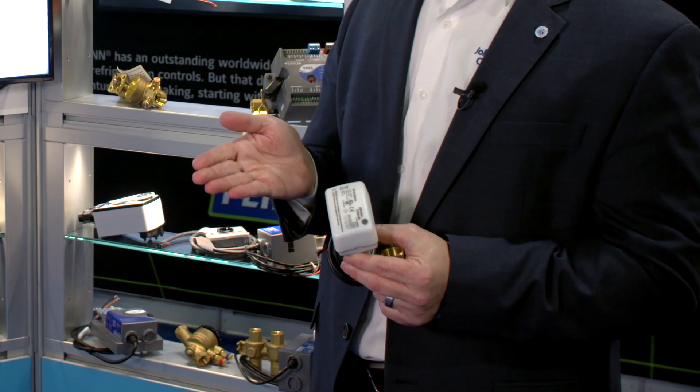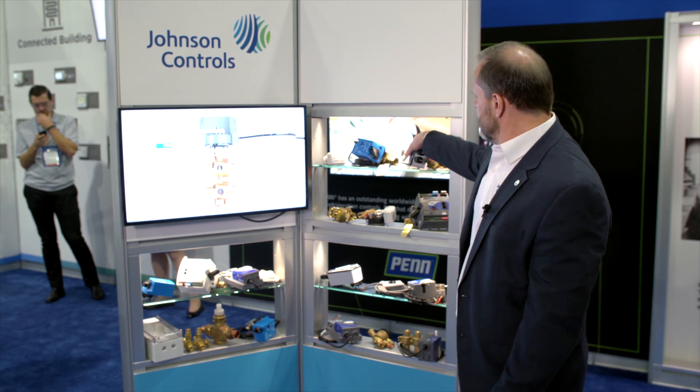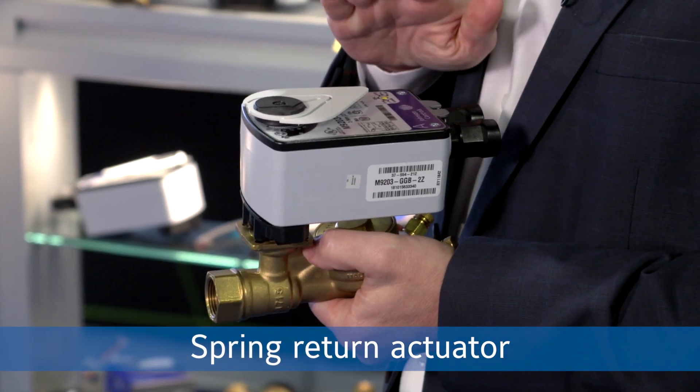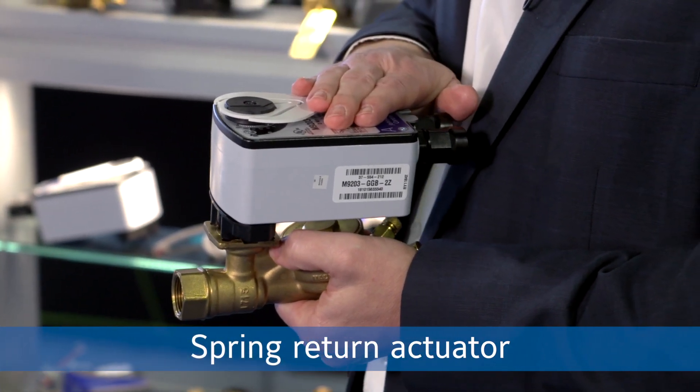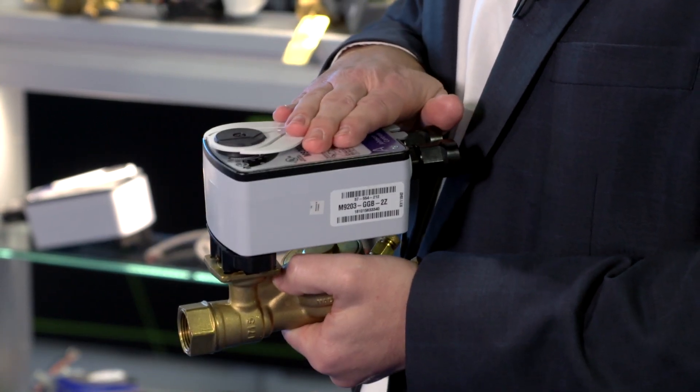And whether you want a linear control curve or an equal percentage curve. Let's talk about the actuator options we have with our ball valve BP-140s. We have a full line of spring return actuators. This allows you to do on-off control, floating control, or proportional control. And then depending on whether you want to close on or close off, that's how these will be mounted on the valve.